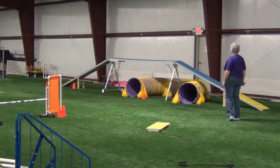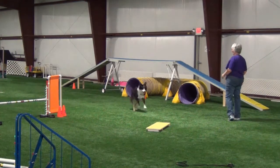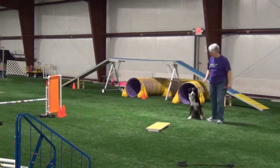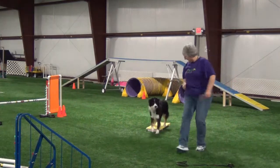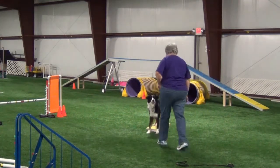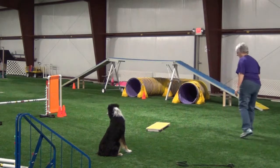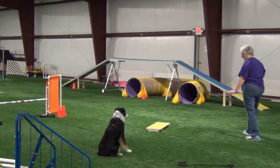The tunnel proves to be a little too much stimulation for Willie, so I just turn it around the other way to make sure he stops. Now let's see if he can do the same thing facing the tunnel.